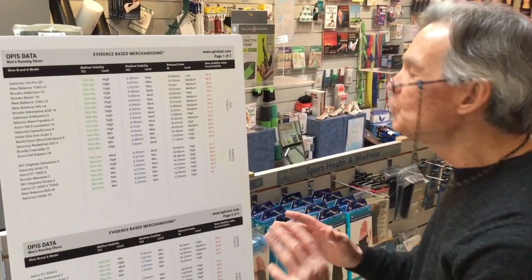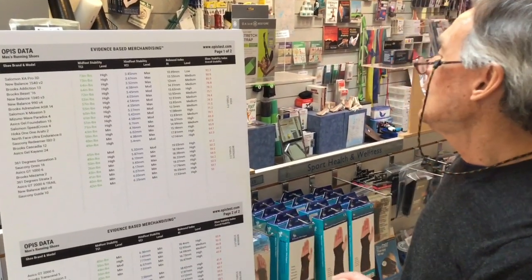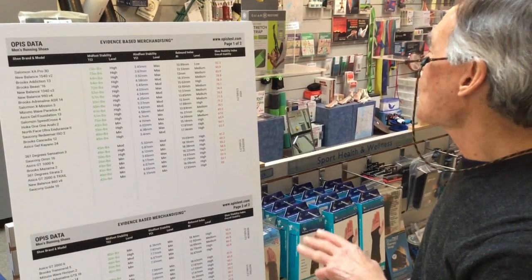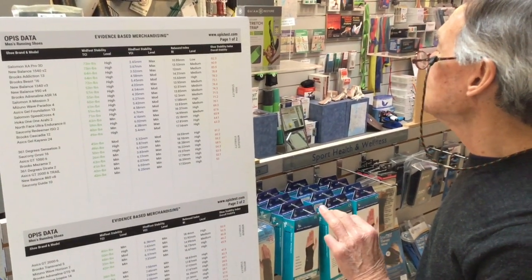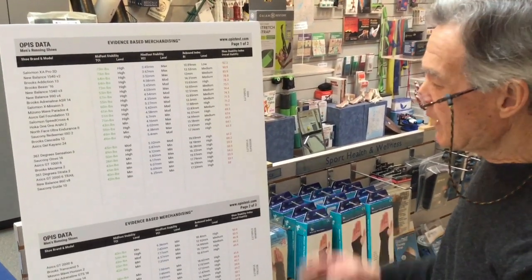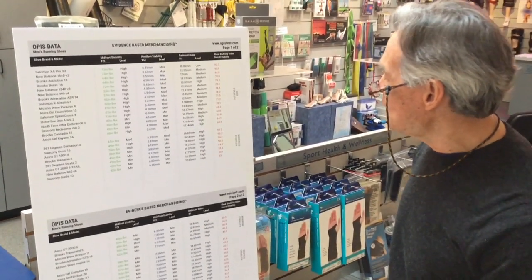This shoe could be improved by increasing the unloaded heel-to-toe drop and increasing the firmness in the rear foot. That's how we view the shoe at Opus. If you have any questions, feel free to contact us.